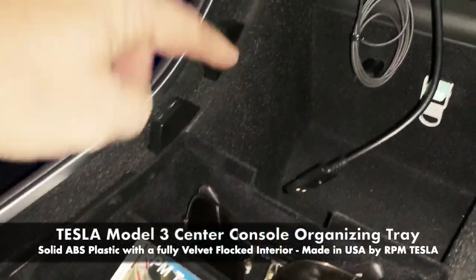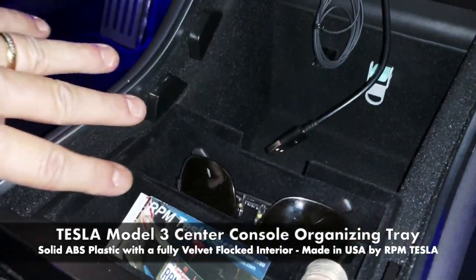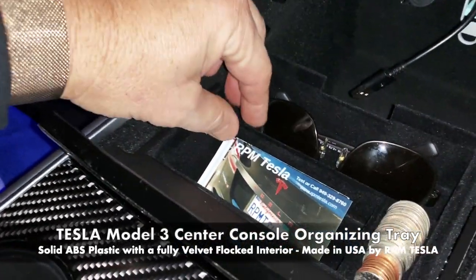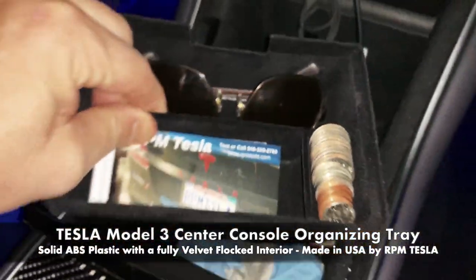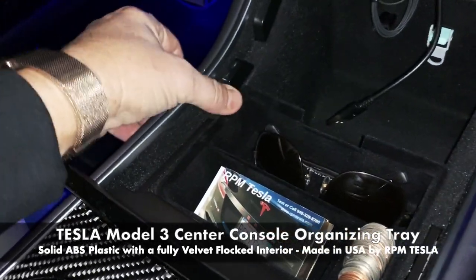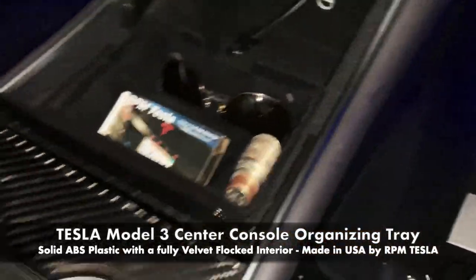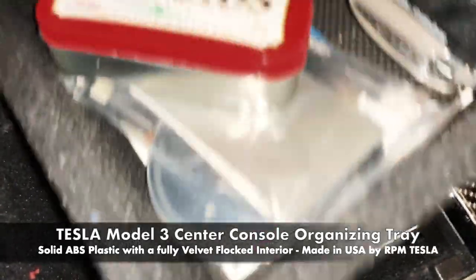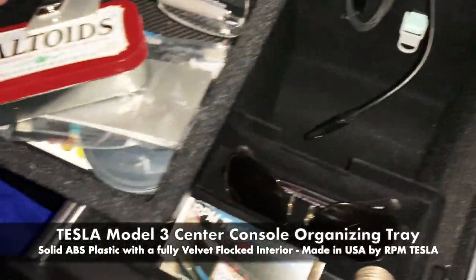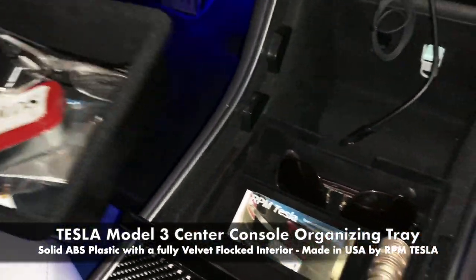Look at the quality of the flocking and how we made it so perfectly matched to the Tesla flocking on the insides. The interior of your entire center console has the same kind of flocking as we have on the center console tray. This is a sprayed-on material, and it is very nice and warm — not cold like unfinished plastics like some of the competition. It matches the standard Tesla drawer that Tesla gives us for the back for storage.